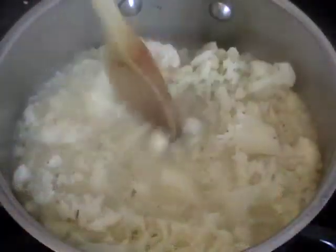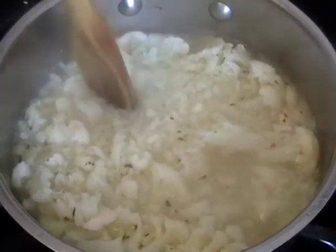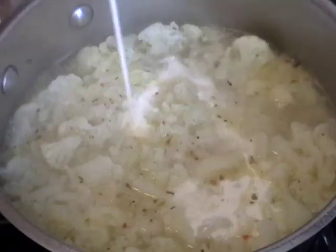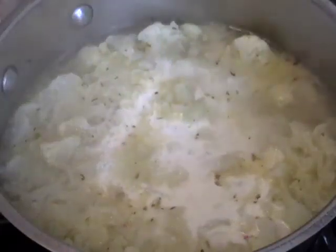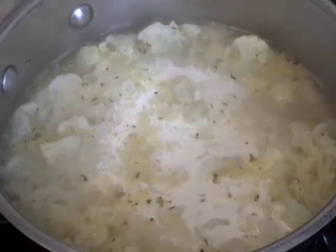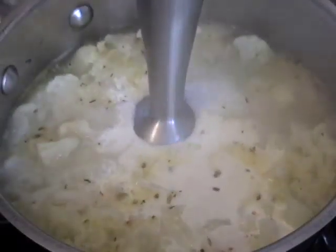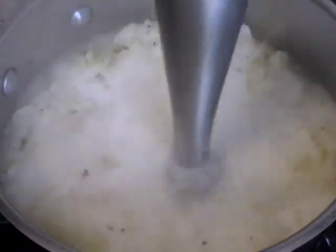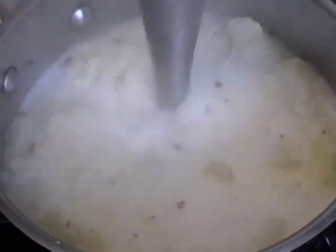Once the cauliflower is tender and falling apart, I'm going to add just a little bit of cream — just a touch, about a quarter cup of cream — just enough to give it a little richness because this is such a lean sauce. There's really no fat in this other than that little bit of olive oil. Then I'm going to take my stick blender, my immersion blender, and purée that until it's a beautiful, smooth, creamy purée.